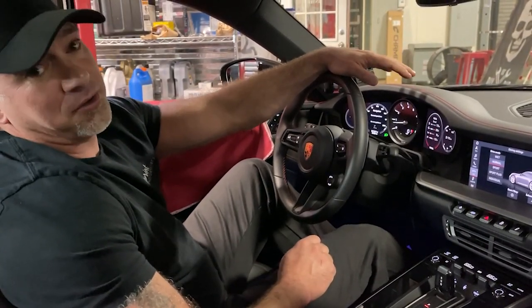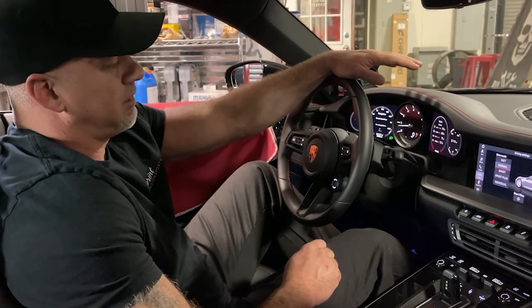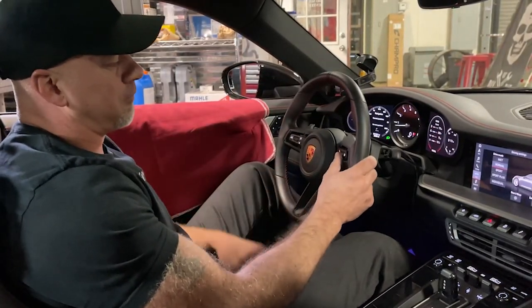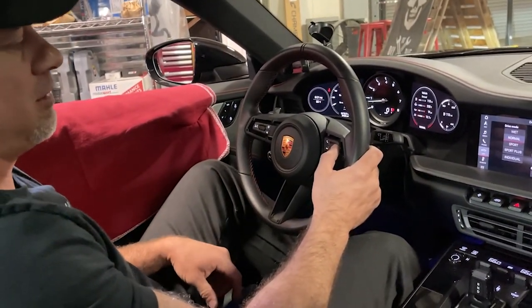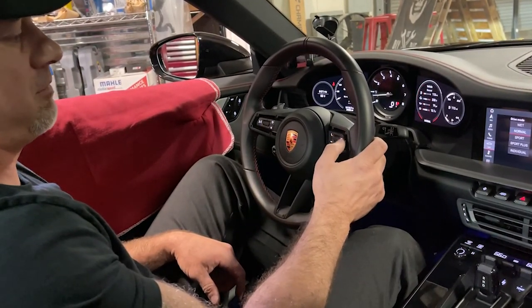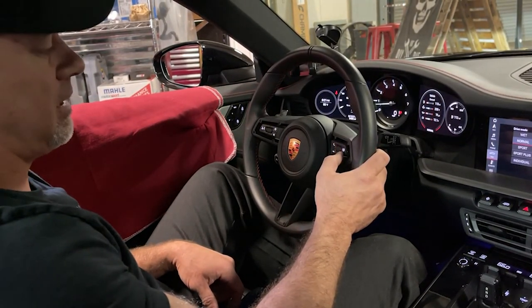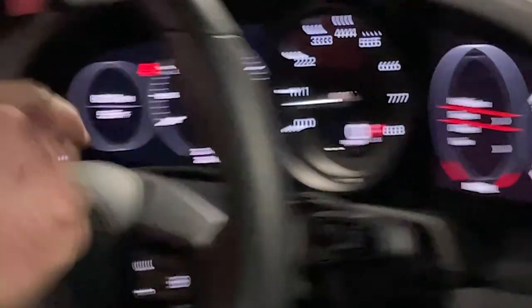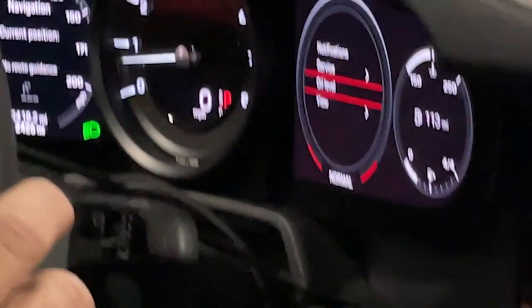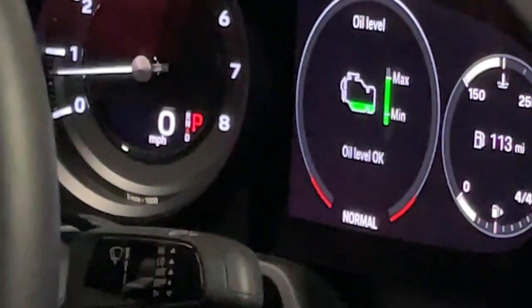If you're a previous Porsche owner, you know you have to get your engine warm before you change the oil and up to operating temperature. For the newer 992, it's similar to the earlier cars, the 997 and 991. You need to go through the menu system, get to your general information screen, click on that, scroll down, click on oil level, and we can see the oil level is normal — it's at max.